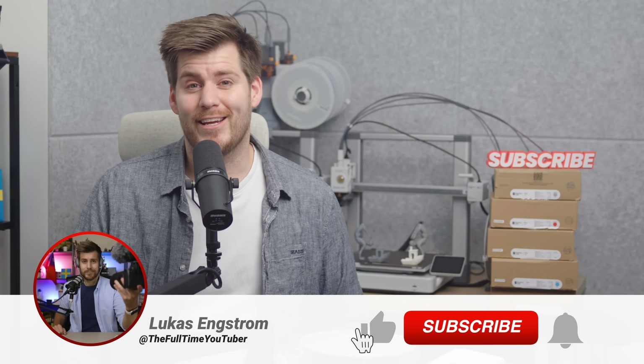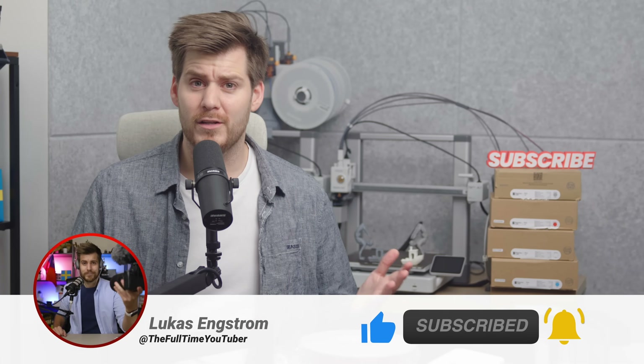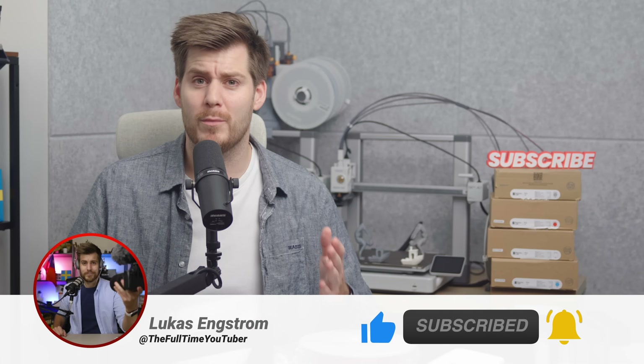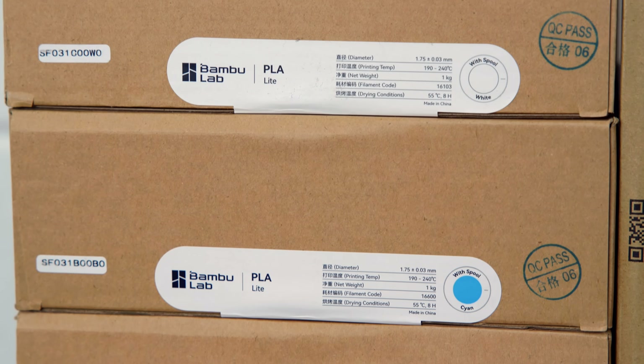My name is Lukas — starts with L as in 'like', ends with S as in 'subscribe'. In this video, we're not going to do a specific comparison or talk about one specific issue. Instead, we're going to talk about the overall topic of Bamboo Lab PLA Lite.